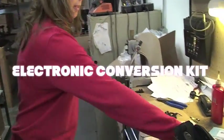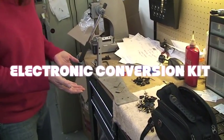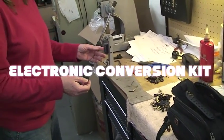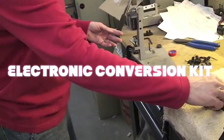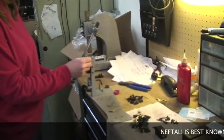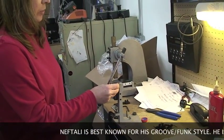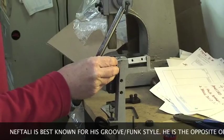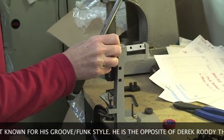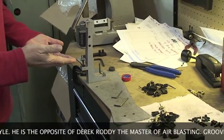This is our electronic kit. It's activated by this little detonator, which swings down when you depress the footboard, hits the strike plate, and then activates the piezo, which is inside.